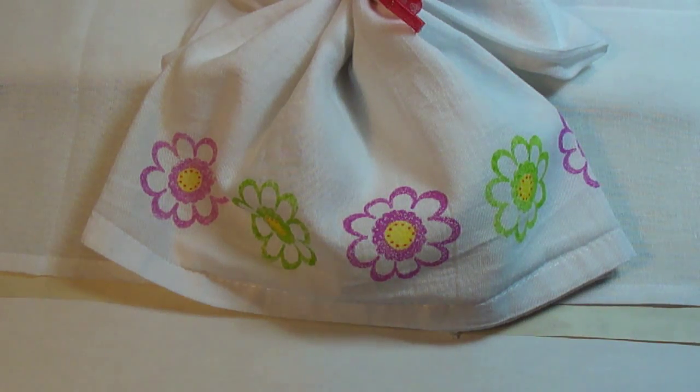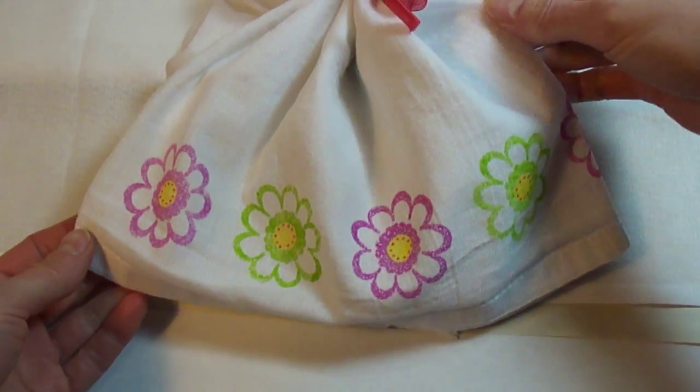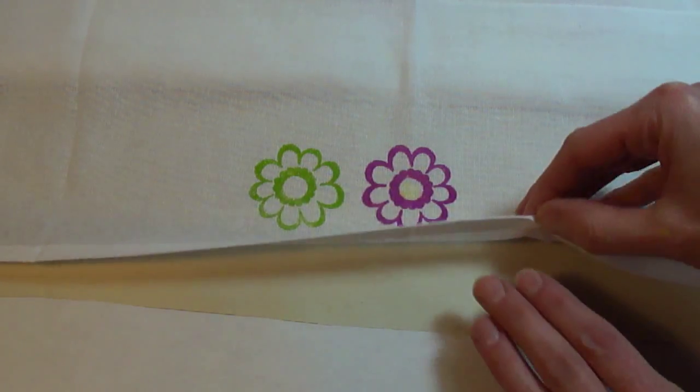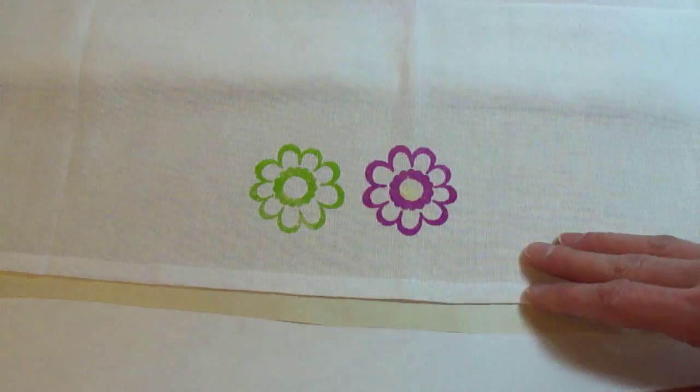Hello, this is Elizabeth and today's project is stamping on fabric. Here I have a hand stamped dish towel and to begin the project I've already set up a separate dish towel on a piece of plain, clean paper and then underneath that I have an ironing sheet.